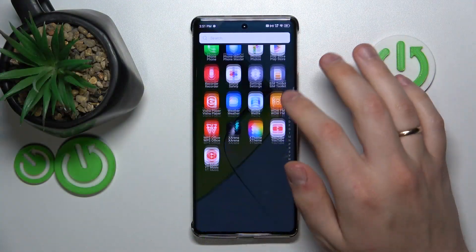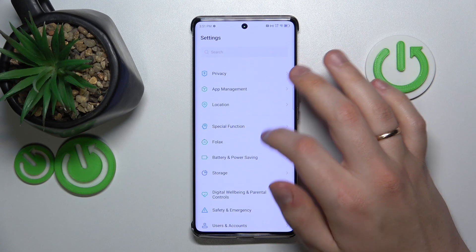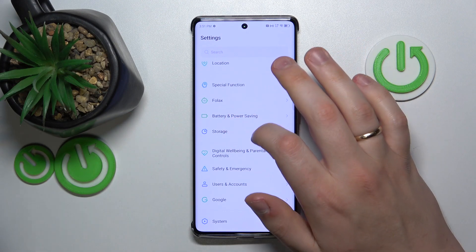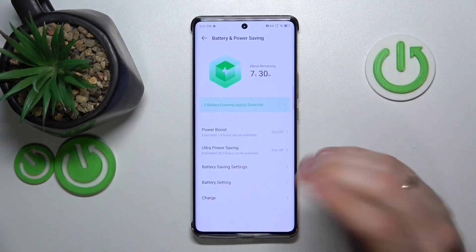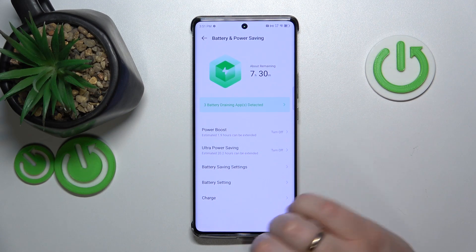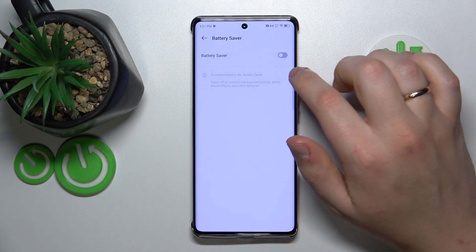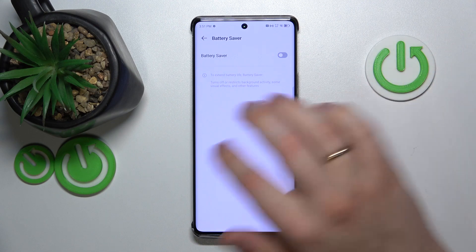To start, you will need to launch Settings, then enter the Battery category — or Battery and Power Saving to be precise. Now go for the Battery Saver settings, then Battery Saver, and here you can switch it on or switch it off.